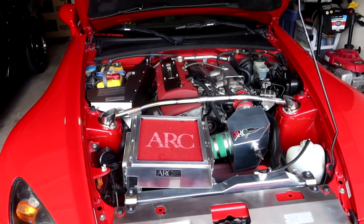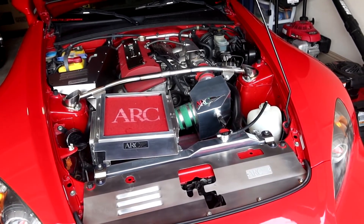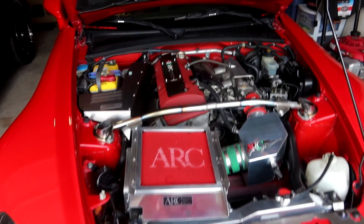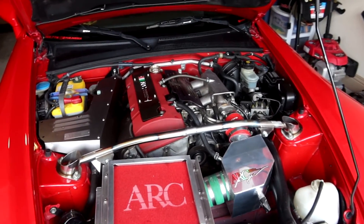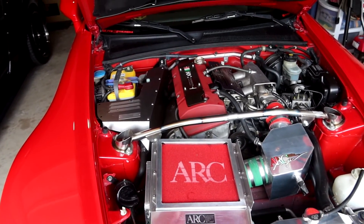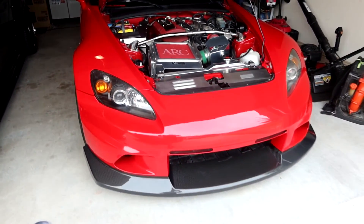Hope you guys are liking the progress on the S2000 build. The plan is to pretty much collect JDM bling like this and take the car to shows, but at the same time if you want to have some fun on a track day or a spirited drive, this car can handle that too. Just loving the progress on the S2000 build so far. Hope you guys like it — it was a pretty simple DIY install. If you're new, leave a thumbs up, hit subscribe, thank you so much for watching, and we'll catch you in the next one.